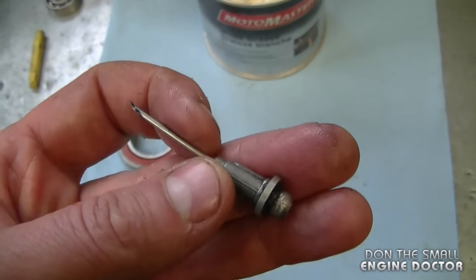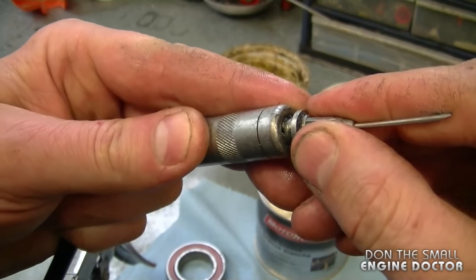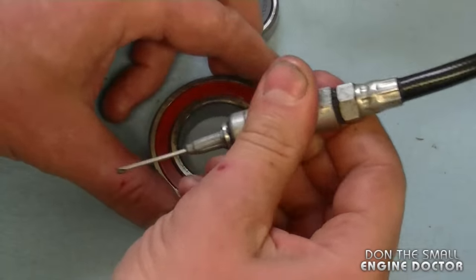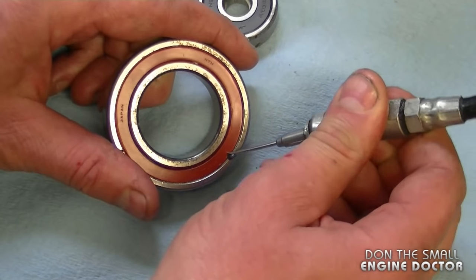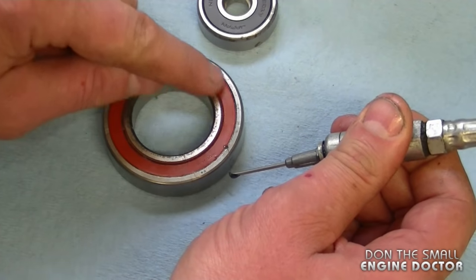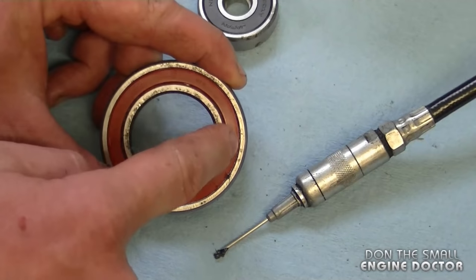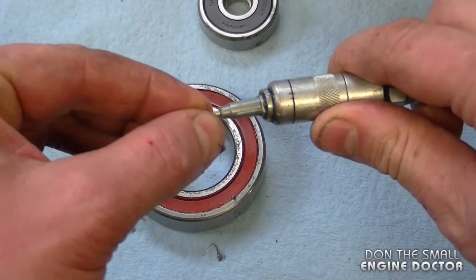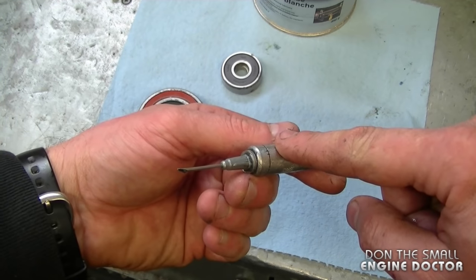Another method people use to grease sealed bearings is an injector needle that attaches to your grease gun. As you squeeze the grease gun, grease comes out of the injector needle. However, to insert the grease you'd have to inject the needle through or on the side of the cover, which can sometimes damage it. I only use this method if I absolutely have to. Also, sometimes the needle moves in when you go to insert it. That said, I do like the injector needle for greasing ball joints that don't have a grease fitting.